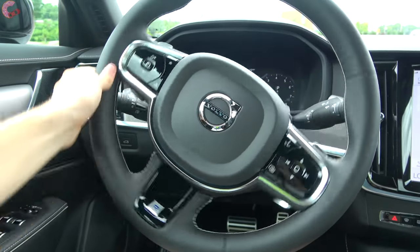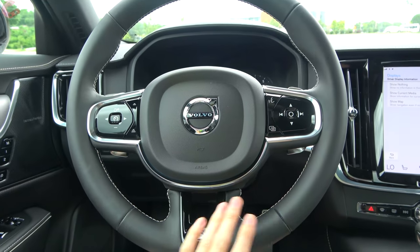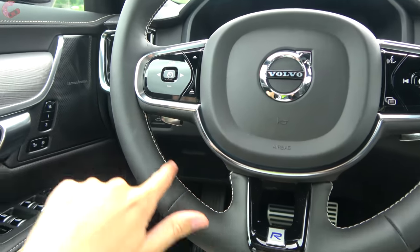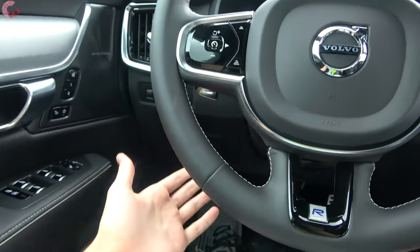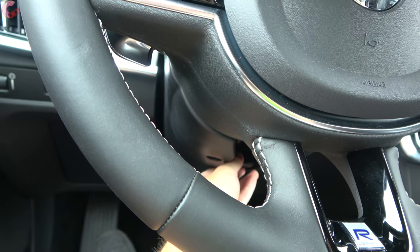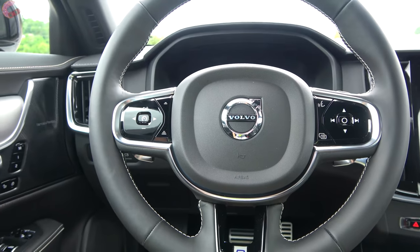Coming back to the steering wheel, you do have electric power-assisted steering. This is a new wheel exclusive to the R Design, with a beautiful design and nice color contrast stitching. R Design also comes exclusively with paddle shifters. This wheel is manual tilt and telescoping, and we also have the optional heating, which is packaged with the heated rear seats.